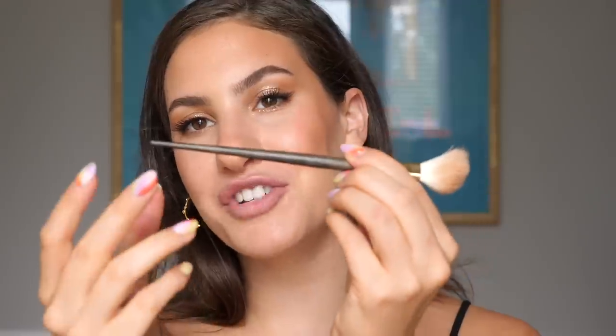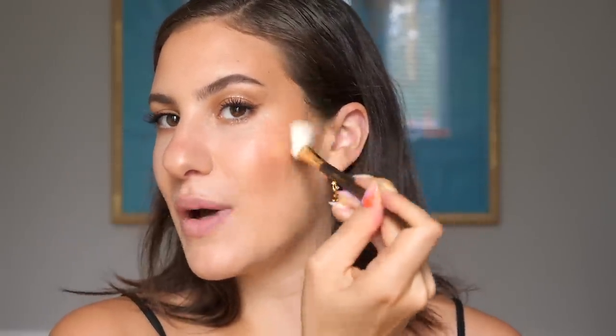I'm also holding my brushes near the end, which allows me to have a softer touch — when you hold your brush really close to the bristles, you naturally go in with a heavier hand and the products apply heavier to the skin.